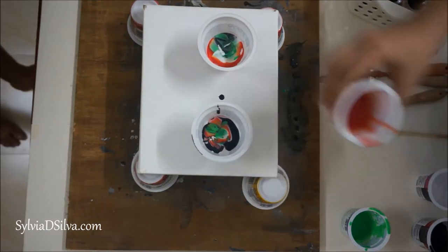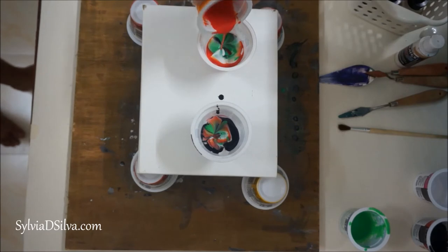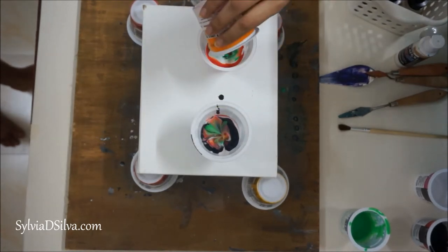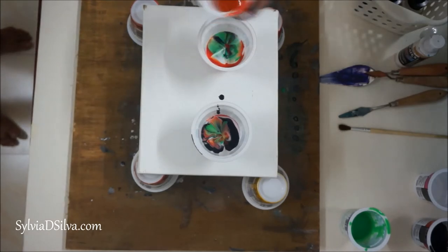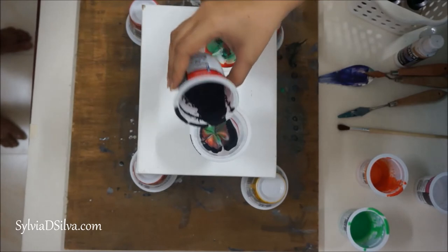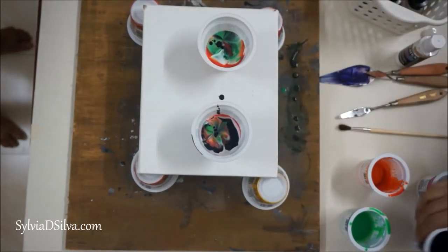This was just an experiment — I wanted to try the local pouring medium. I find Liquitex pouring medium to be a little pricey. It is really good but pricey. This one was just a hundred and fifty rupees for one liter.